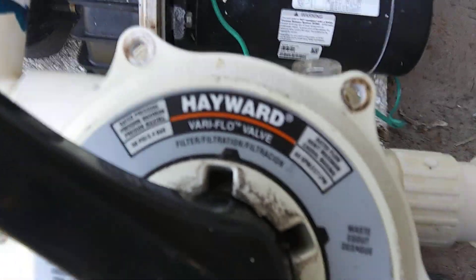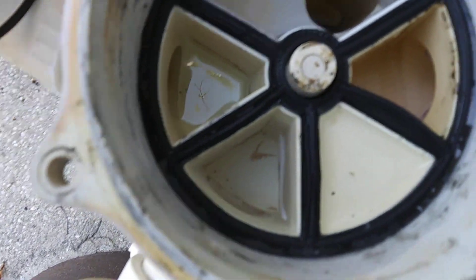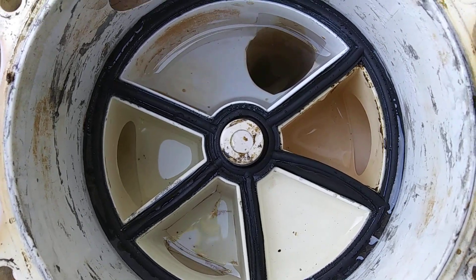We're going to go ahead and change this gasket out. This is what happens to them — they get stretched out right there. They don't last very long.